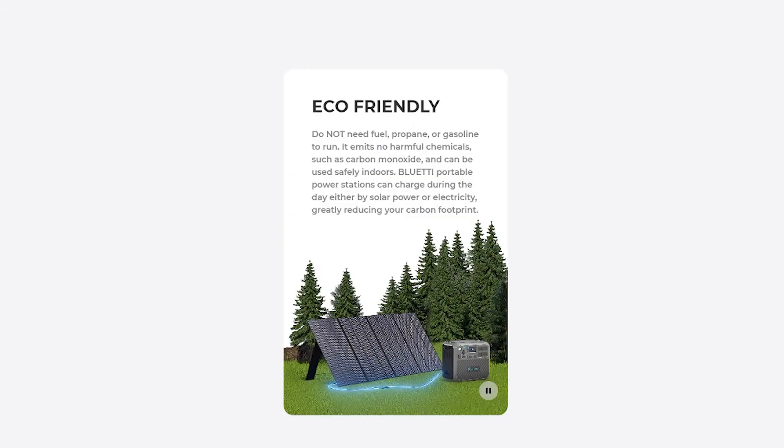An additional upgrade that some people who go out in the wilderness for extended periods might be interested in is that you can connect the Bluetti EV3A to solar panels. They do sell those separately online, so you can check their website for pricing on solar panels that can charge your EV3A unit.